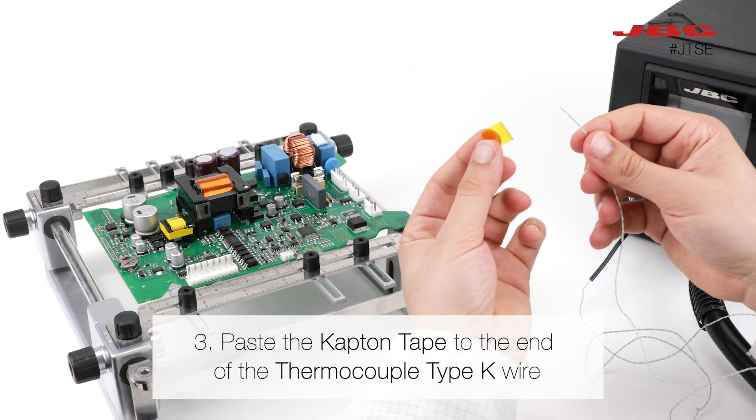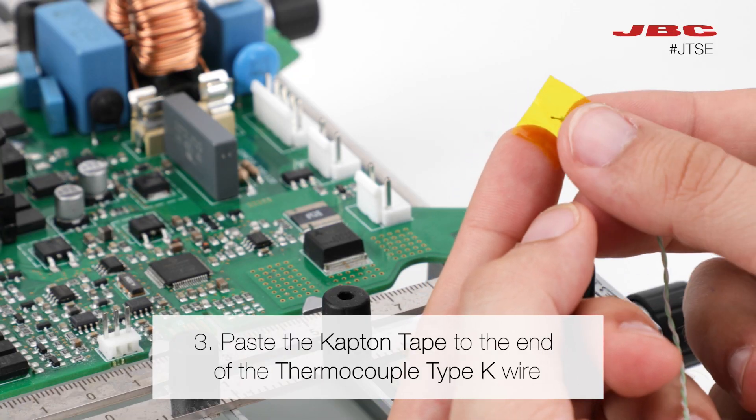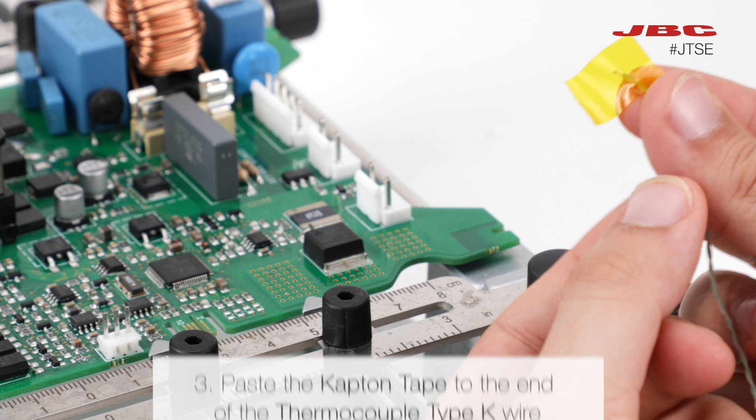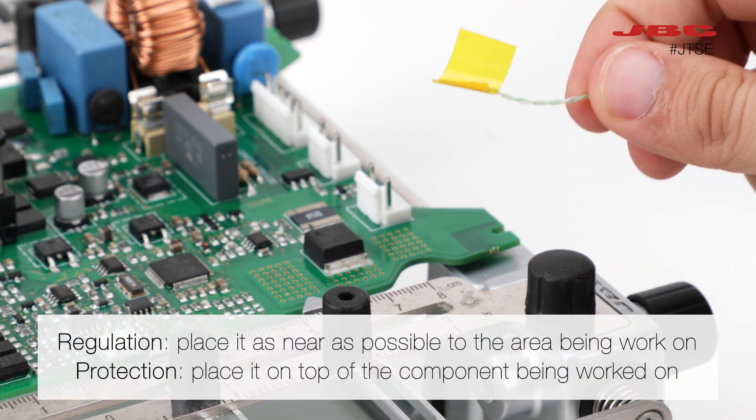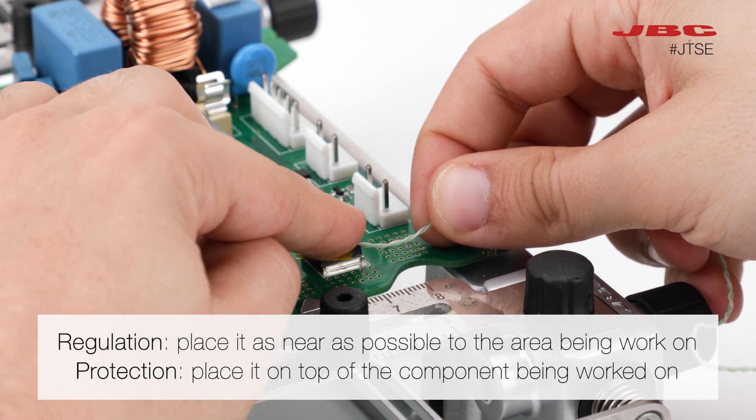Now paste the Kapton tape to the end of the thermocouple wire. Finally, place it on top of the component or the PCB where you want to measure the temperature.